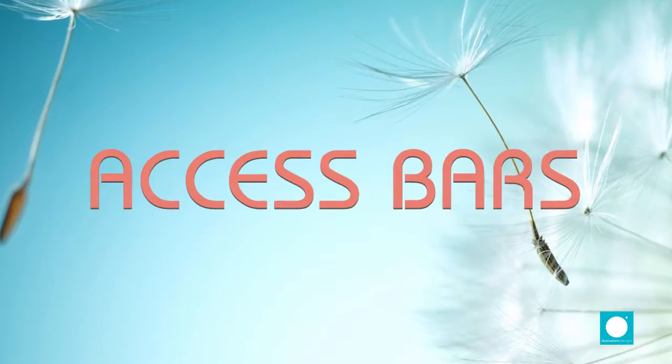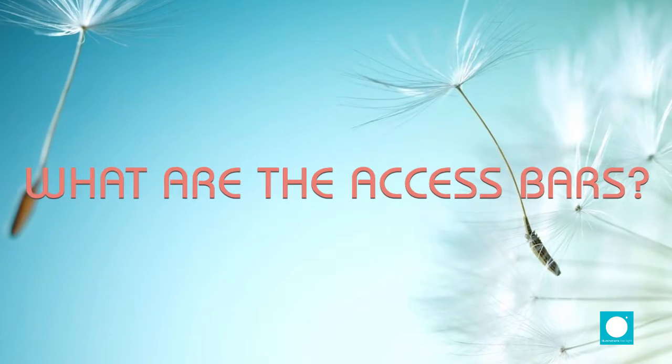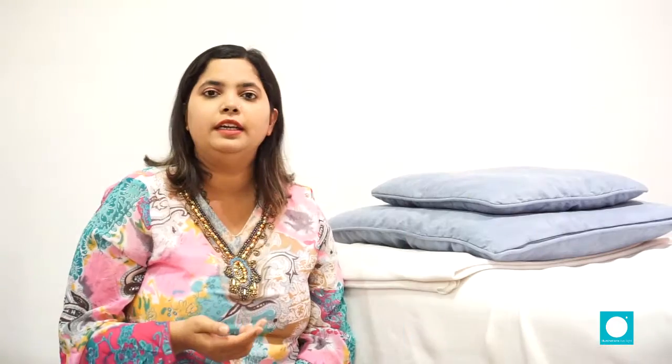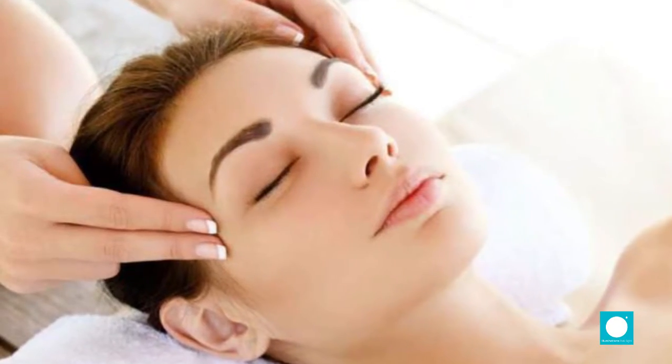Today I am here to talk about Access Bars. This is one technique that I teach here at Illuminations and which is very close to my heart because of the effectiveness of the technique and the speed at which it shows results. Access Bars is an energy method — a set of 32 head points. The therapist will gently place their hands on these head points and an energy starts to run which moves in your body, starts to determine where we have stored heaviness, blockages, issues and begins to dissipate those issues.